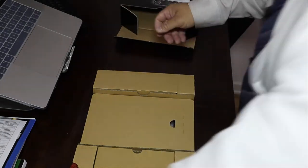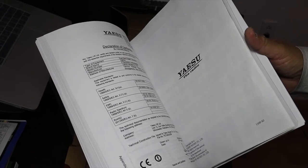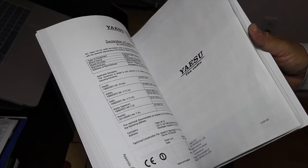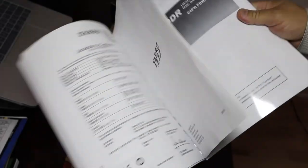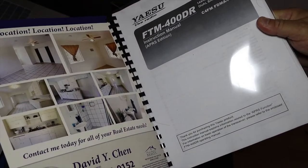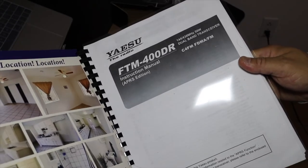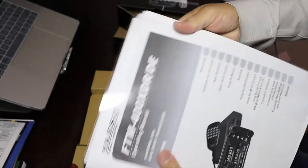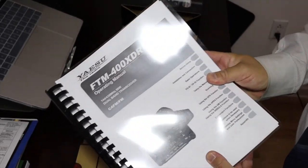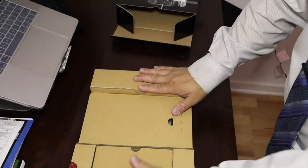I printed the manual using my HP LaserJet multifunction 775 printer which prints nice color copies. I also printed an extra guide for APRS, because this unit has a GPS unit that allows APRS communication. So I printed out a menu with additional APRS details to use for GPS locating.